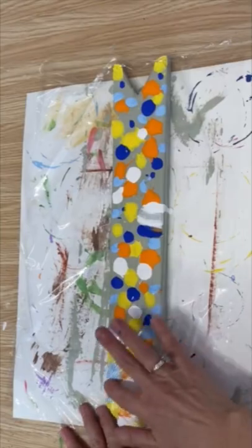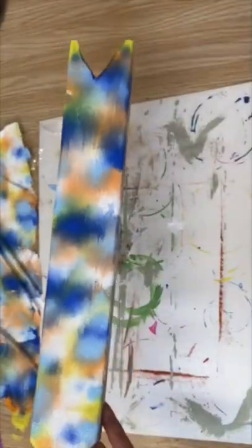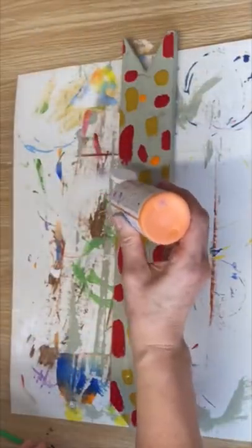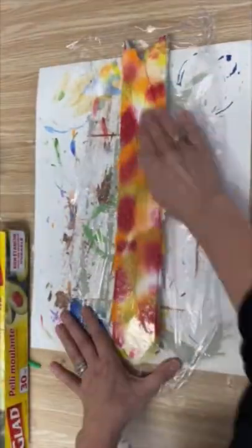Now put that cling wrap on top and just mush that paint together. Get your fingers in there and just blend it all together — look at all those beautiful colors we've created. I'm going to do another one now with some different colors and then I'm going to turn these into some summer themed signs.